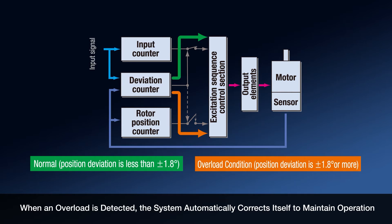There is no tuning required. The system runs open-loop until an overload condition is detected, then it switches automatically to closed-loop control, guaranteeing your move is completed.